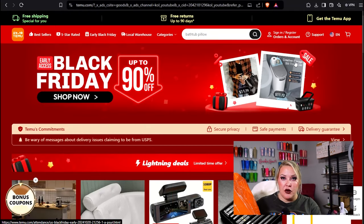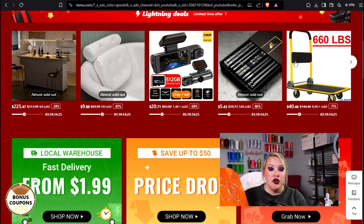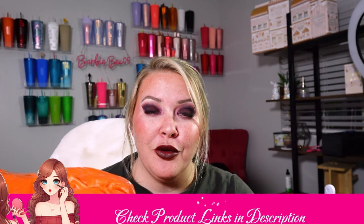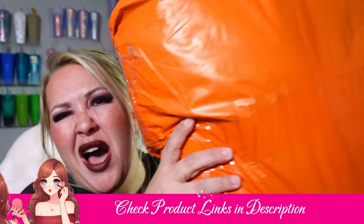Hey guys, it's Bex and I'm back with another video. Today we're unboxing some stuff that I got from Temu. I've partnered up with them, so I'm excited to show you guys what I got. Drop my affiliate link below and you guys can save on your orders and it gives me a little bit so that way I can get some more stuff too. Without further ado, let's unbox it!